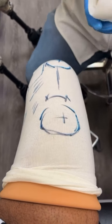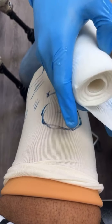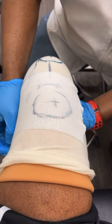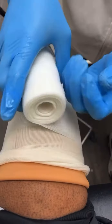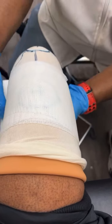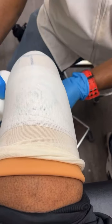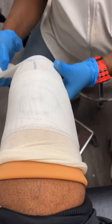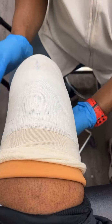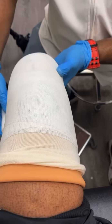Now he's about to wrap it with the cast and mark all the bones — all the different bones I have — which is a reference for him once he begins to mold and make the molding, which becomes the socket. He knows where the marks are. I wouldn't know what the hell to do — that's why he's the practitioner.